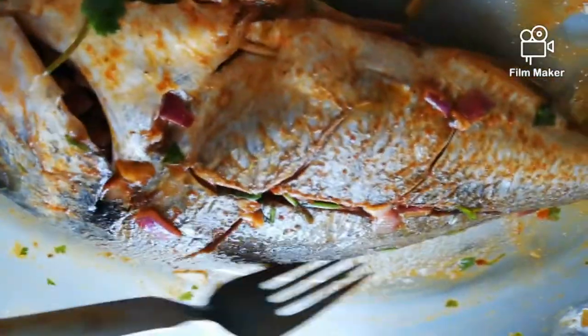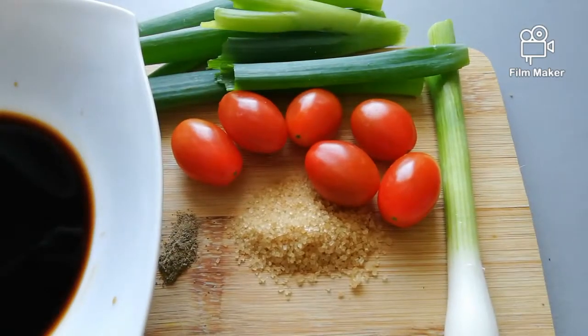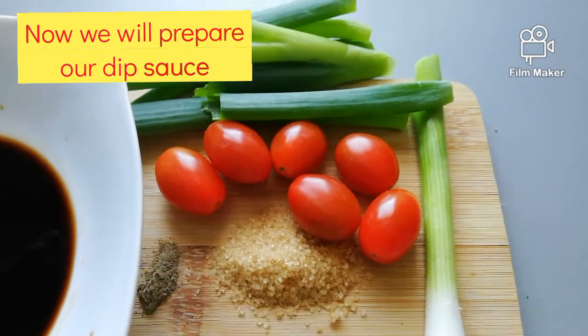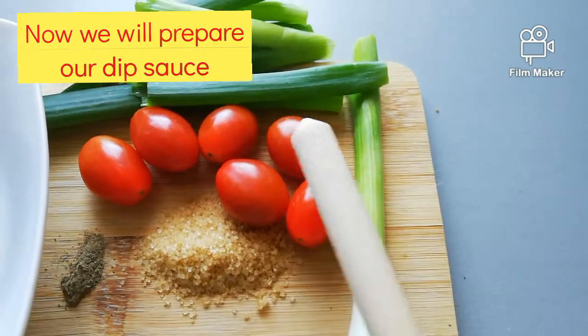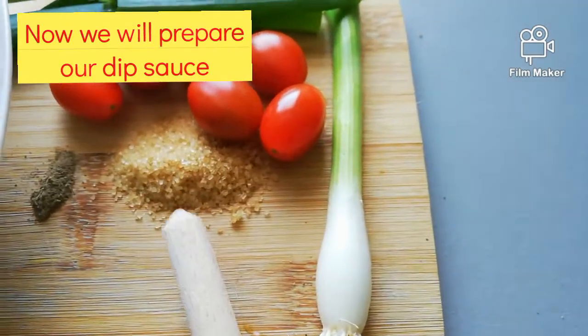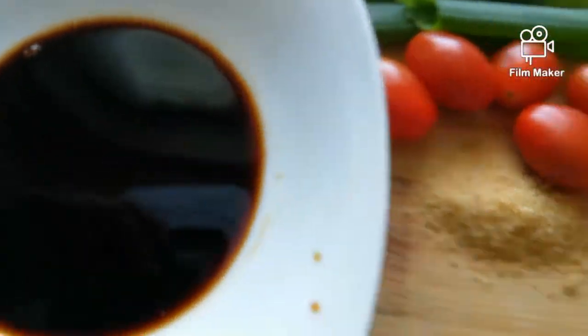The body spa or body scrub is finished — our fish is waiting. Now we prepare our dipping sauce. For the dipping sauce, we can use soy sauce. We need spring onions, tomato, brown sugar, pepper, and our soy sauce. Soy sauce is great as a dipping sauce for fish.